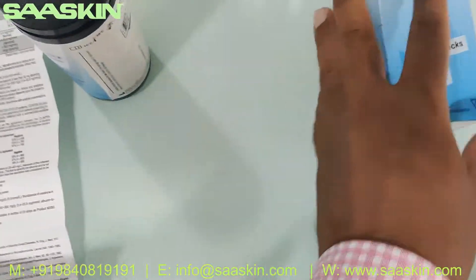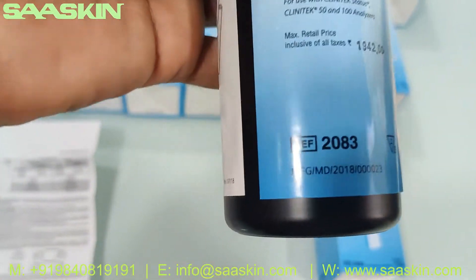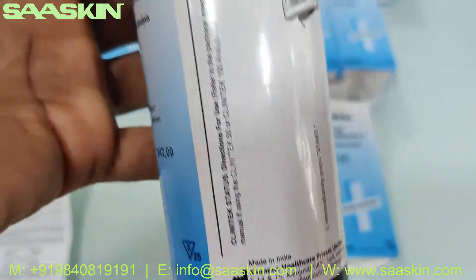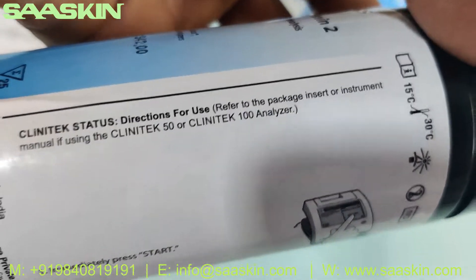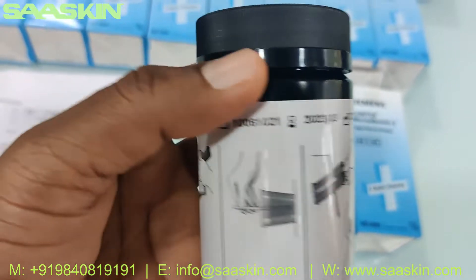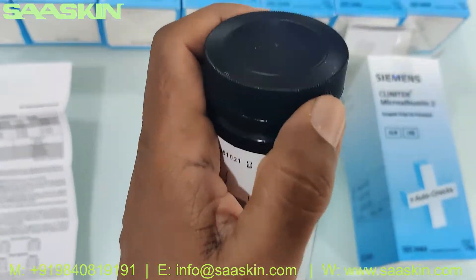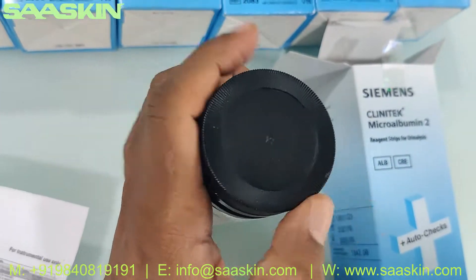Let me look inside the box — this is how the bottle looks like. The instructions for how to use it on the machine are also printed on the outside of the bottle. Let's open this bottle. Each bottle contains 25 strips.